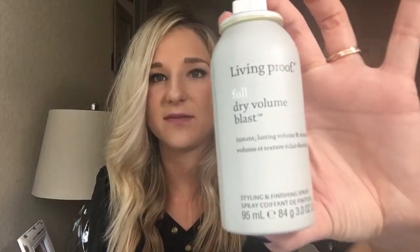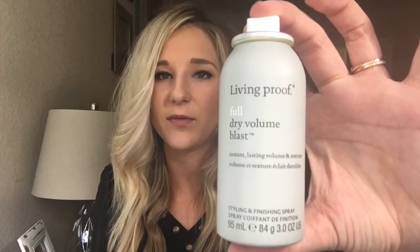I'm going to do a tutorial today on how to get some volume at the root without having to tease. I'm going to be using some rollers and this product I recently found — it is called Living Proof Full Dry Volume Blast. It does not require you to put it in your hair when it's wet and then blow dry, like most volumizing products. It's a dry volume spray, so you can just spray it throughout your hair without having to blow dry it afterwards.